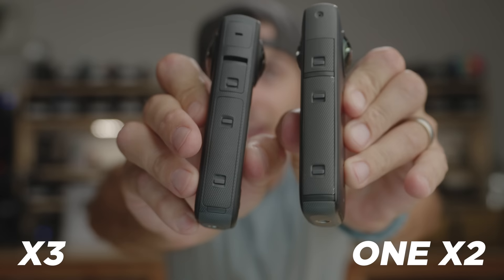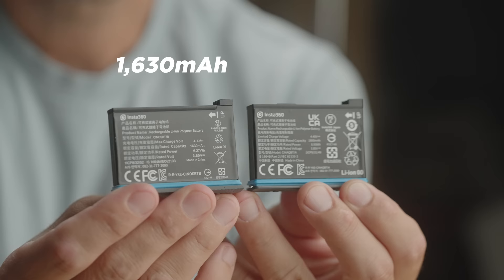There's also a redesigned battery door, and because the door is integrated into the battery, this is both a pro and a con. For One X2 users who want to buy an X3, your One X2 batteries no longer fit — it's a new battery. They moved from the old 1630mAh batteries to a new 1800mAh battery. That's a pro for X3 buyers, but for people with a bunch of X2 batteries, you won't be able to use them on the X3.